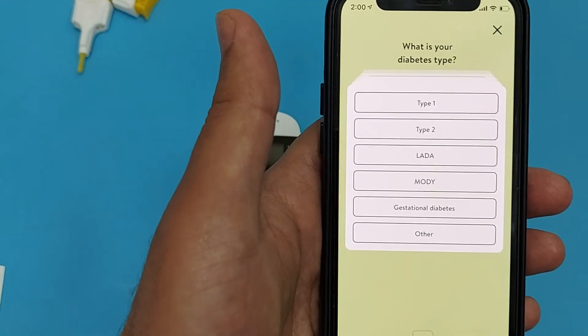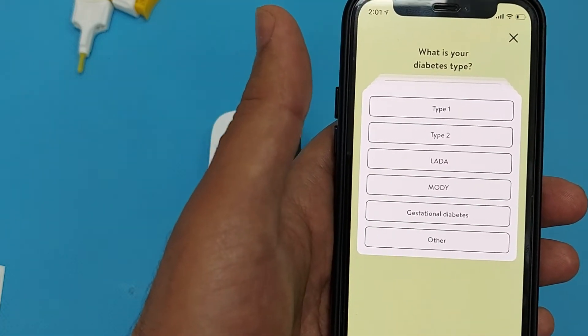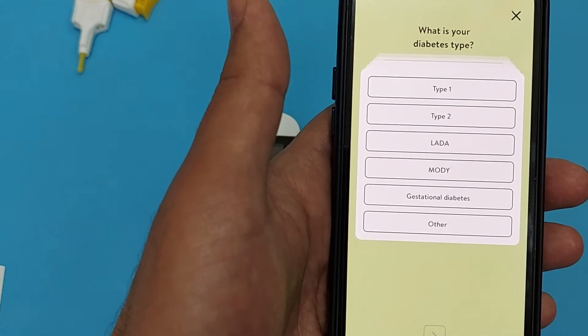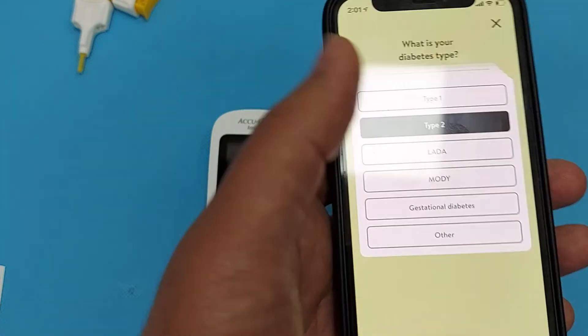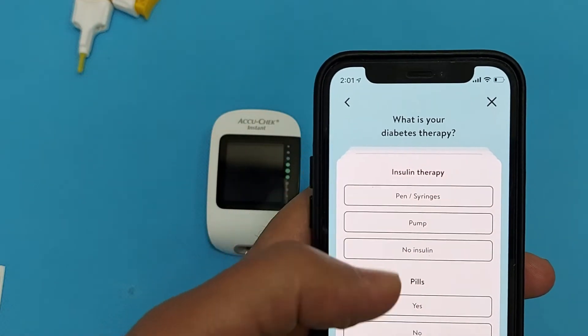If you are diabetic Type 1, press Type 1; diabetic Type 2, select Type 2. There are other suggestions also available, and even gestational diabetes for pregnancy is listed there. We will select diabetes Type 2 and click Next.